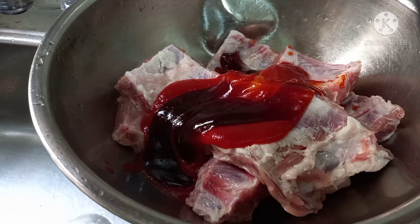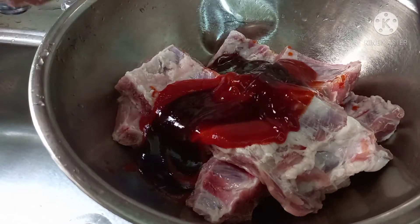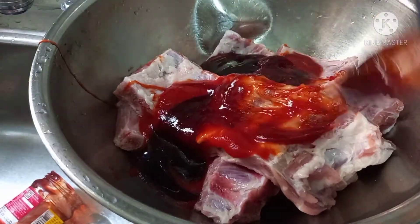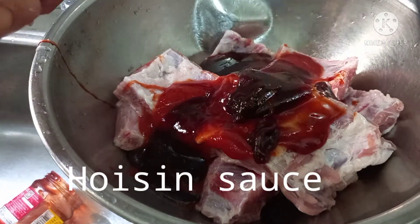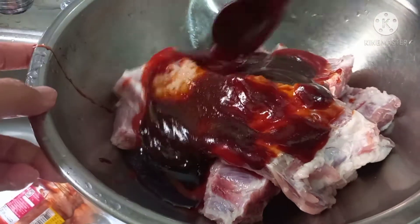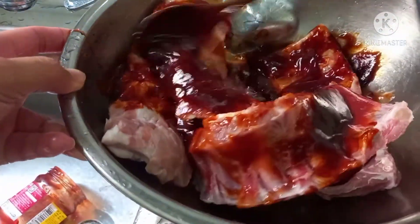I just have enough barbecue sauce — any kind of barbecue sauce, cheap one or expensive one, that's fine. And the next is hoisin sauce. Hoisin sauce is the same — one, two, three, four — four tablespoons. It's not really salty, so this is a perfect marination.